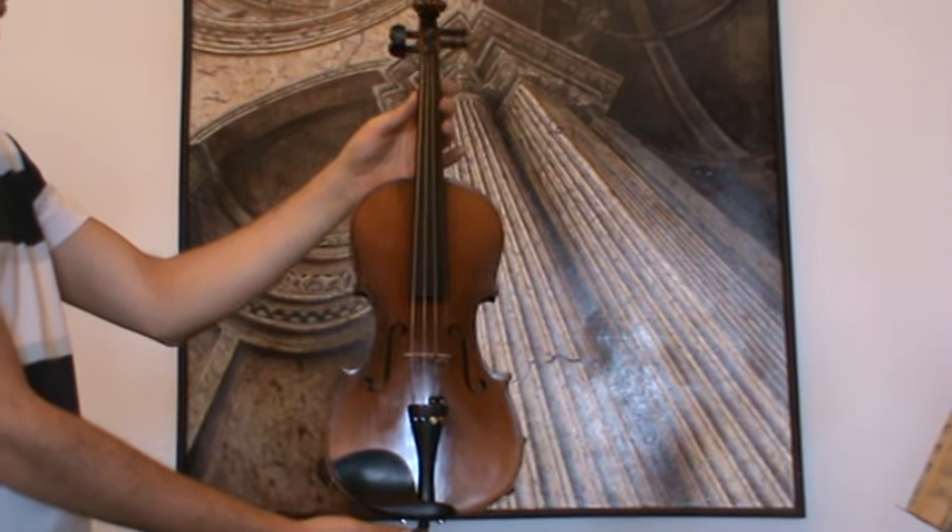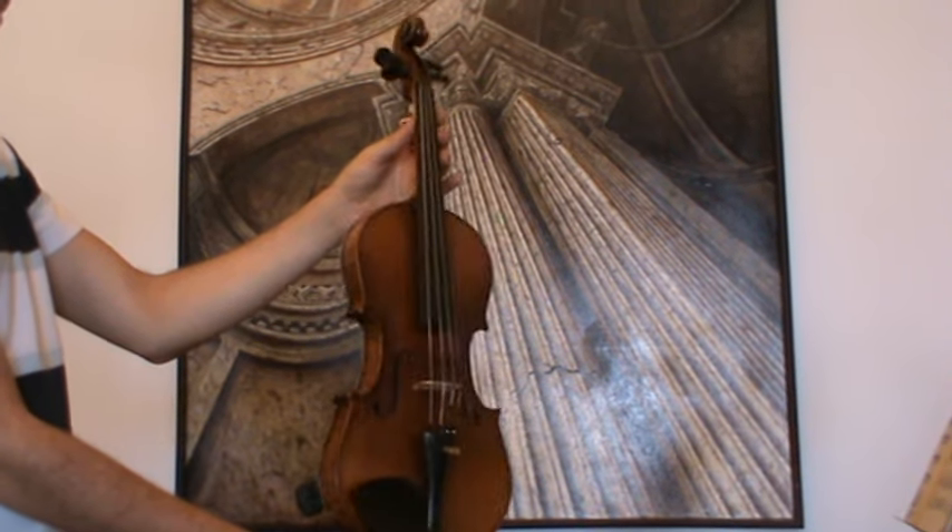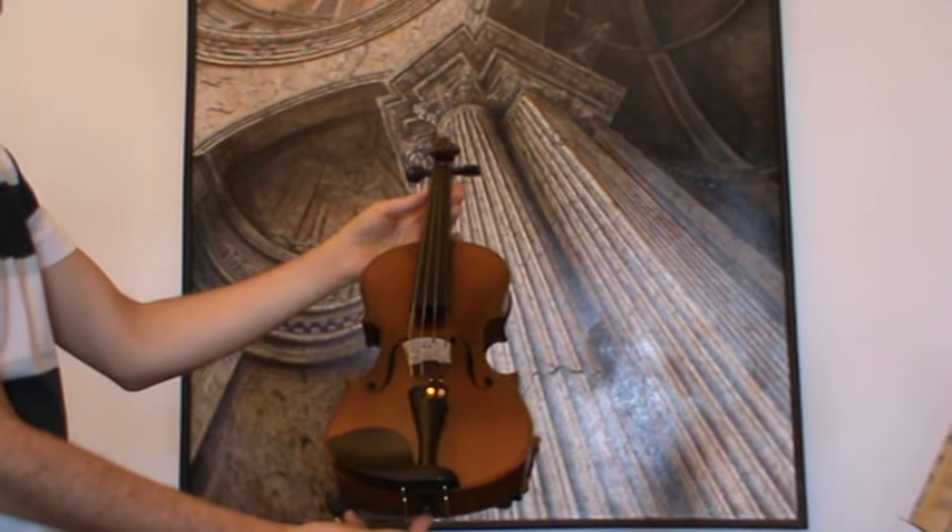In our workshop, the violin received a new setup with new Wittner pegs, new Wittner chin rest, an older Wittner tailpiece, a new bridge, and new strings.